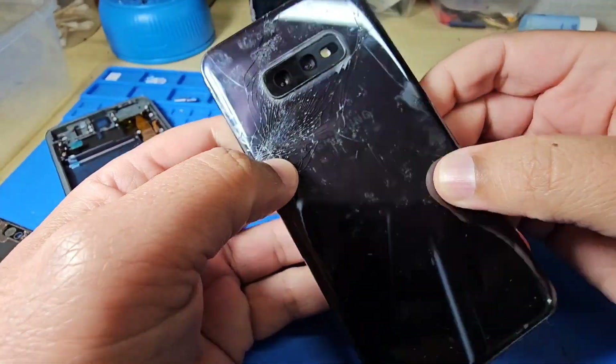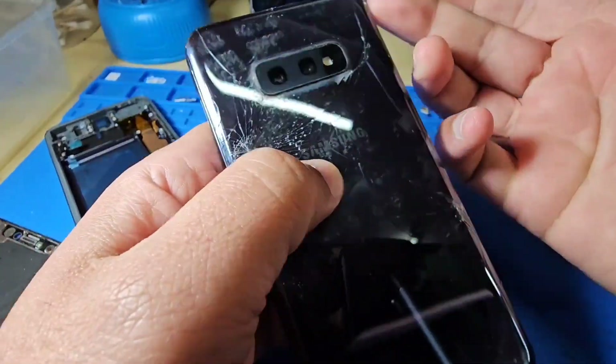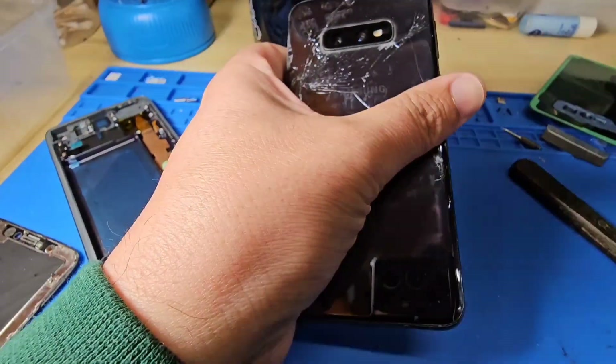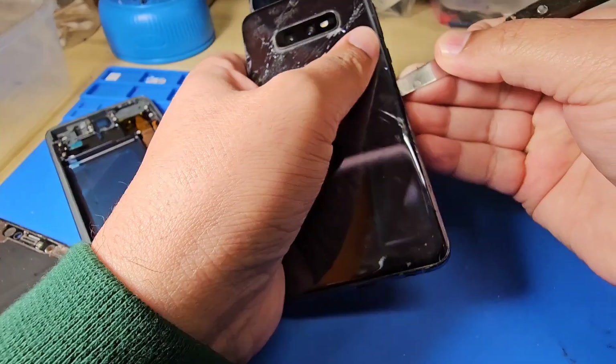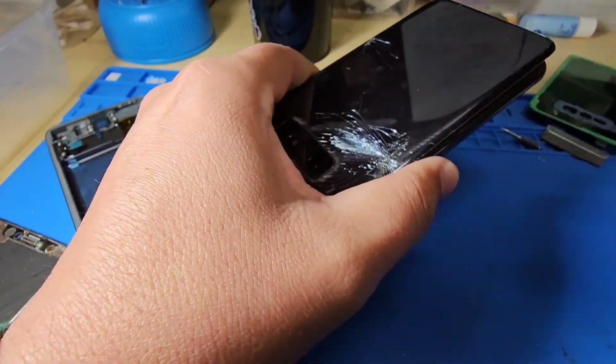Hello friends, today we have a Samsung Galaxy S10e and we need to replace the front screen. Put some alcohol to make it soften, and slowly slowly you can use a sharp tool to take the back off.